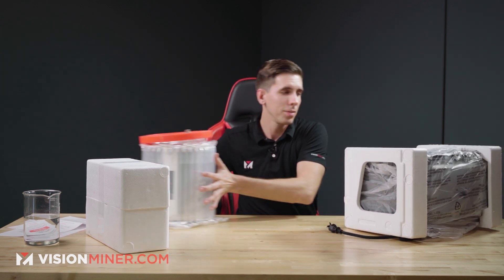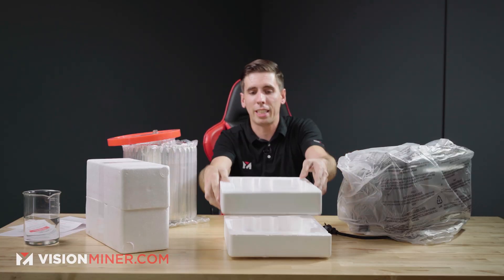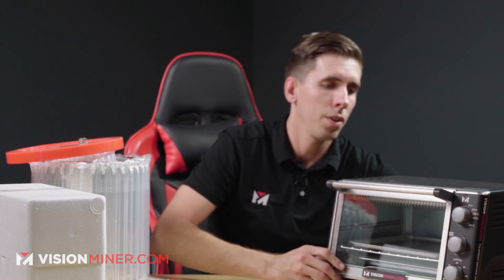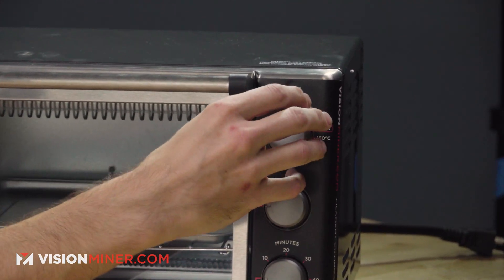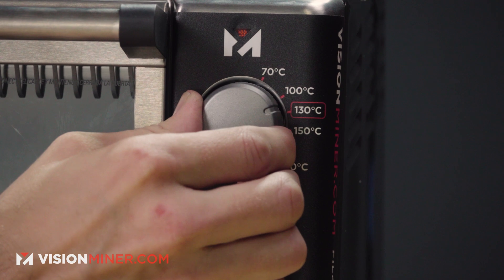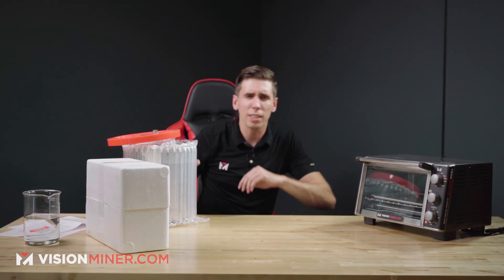First thing we're going to do is take the oven out of the styrofoam and the plastic case. This is a customized toaster oven — it works great. We've been doing it for years. We have some higher-end ovens coming very soon, but really this is all you actually need. We've customized it with the different temperatures on the front of the control knobs. For high temp, it's going to be around 130 Celsius, and for lower temp stuff, around 70 or lower.